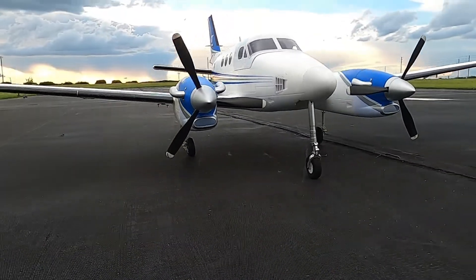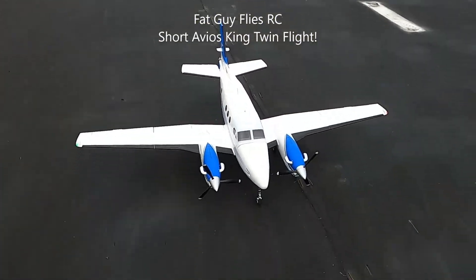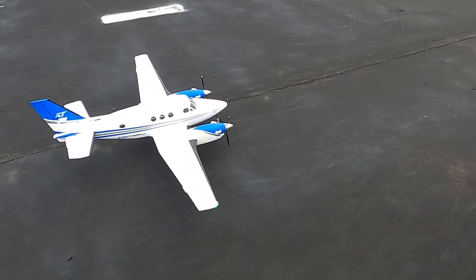Hello folks, fat guy flies RC here at the Avon Park Air Models Club. Gonna take up the Avios King Twin — I'll make a real short flight.